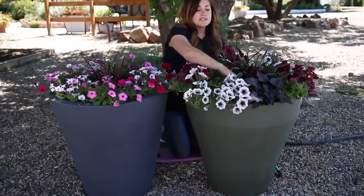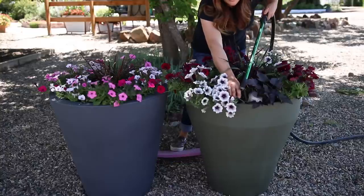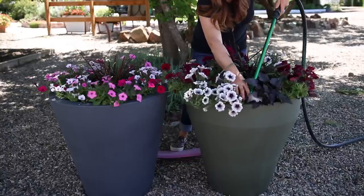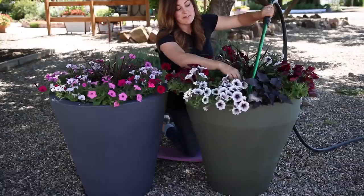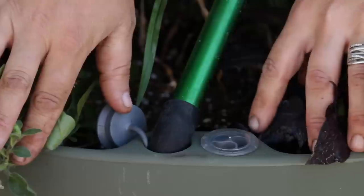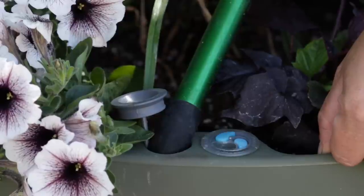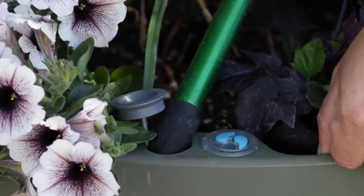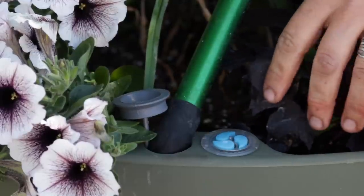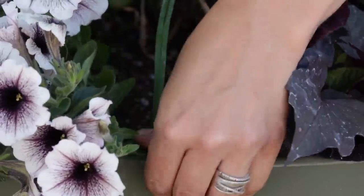Now that I have them all watered in from overhead, I'm going to fill the reservoir. For the Rim Planter, the fill hole is right in the front, so I'll take the cap off and insert my hose to fill. The end of my water wand is the same diameter as a hose end, so it fits down in the fill hole really easily. You'll notice as it's filling, the float indicators start to rise — we've got two up already. There we go, it's full. I'll just put the fill cap back on and we're set.